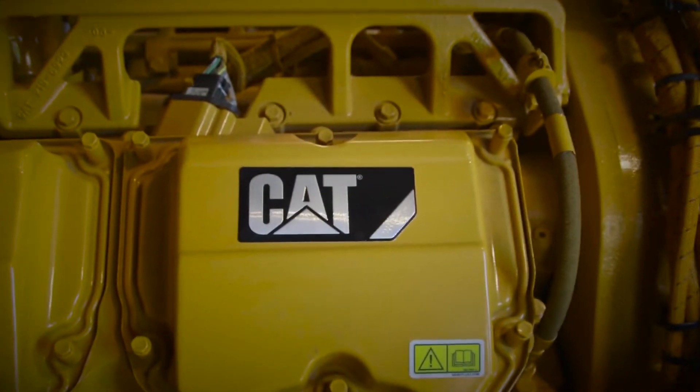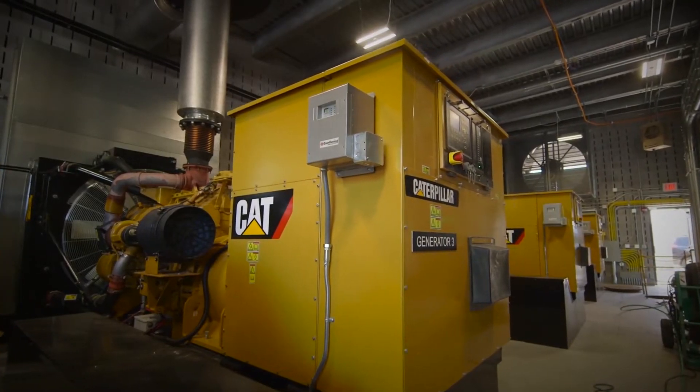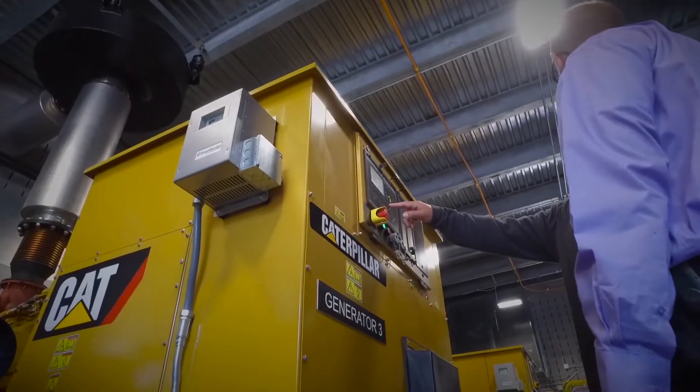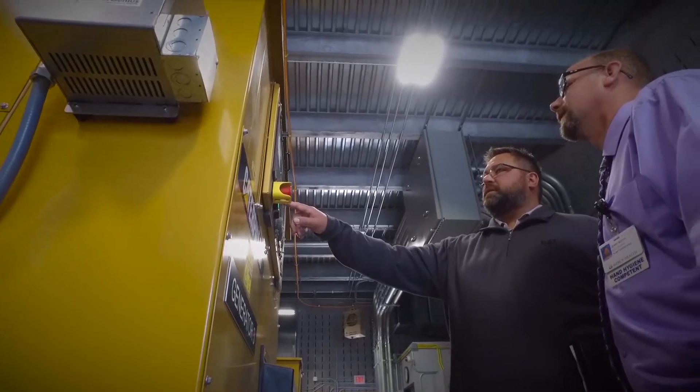This system here is a four megawatt system composed of four C32 gensets, each genset equipped with an electronic breaker, which is controlled by the generator control panel. This system allows us to create a smaller footprint, but yet still maintain the Caterpillar quality and reliability.